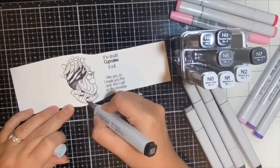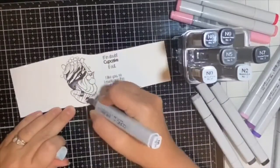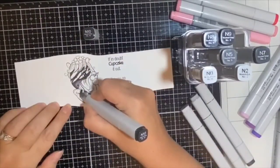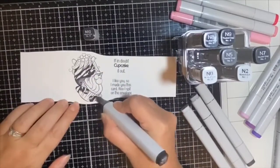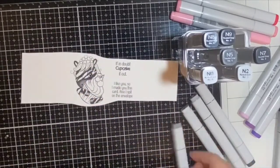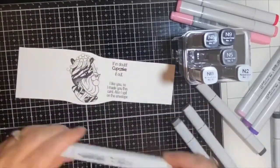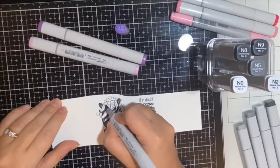Since I'm not covering a large area, I don't need three different colors like I normally would. Rather than coloring the stripes with black, I went with dark gray along the edges. For this zebra I started with N10, then went in with N6. For the nose area I went with N4 for my lightest shade. I did the same for the hooves, but used N1 right in the middle as my highlight color.